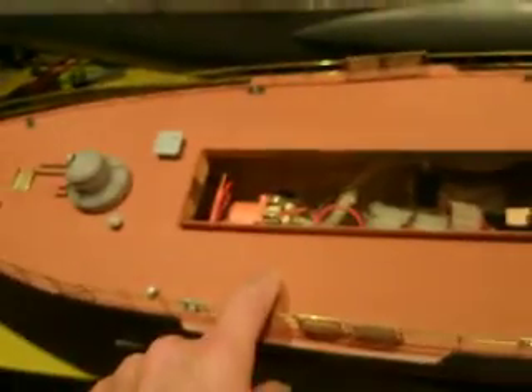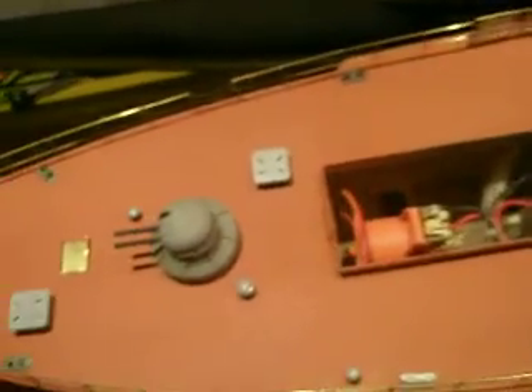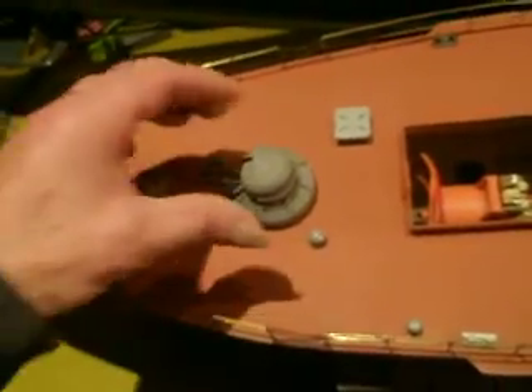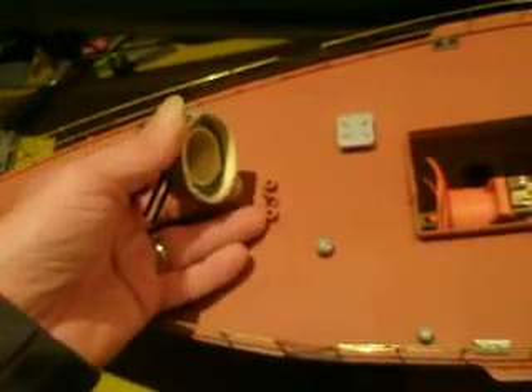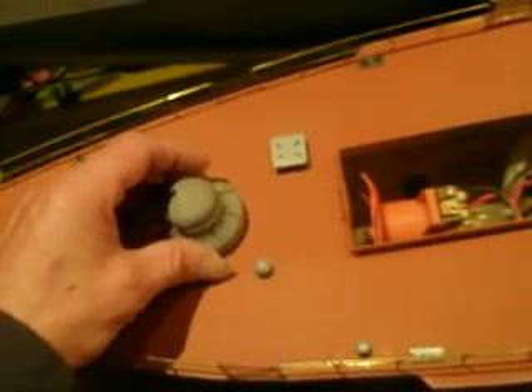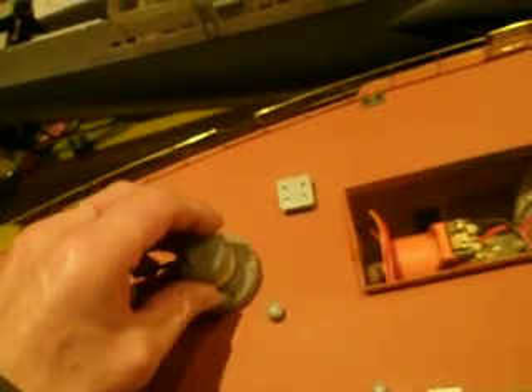I've got four tubes: one tube over here, one over here, one over here, and one over here. There's also the issue of switching the boat on — I solved that, or I'm going to solve it with this: here's the switch, your loading plugs, switch on, switch off. Simple. I made this detachable so it will be glued in place. You put this one on and plug it like this.